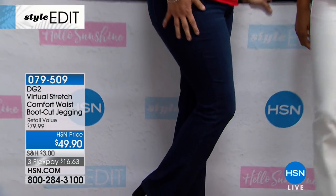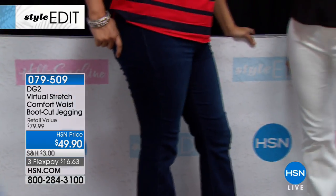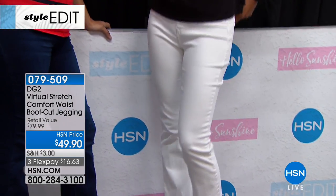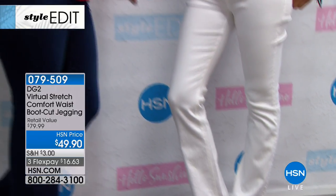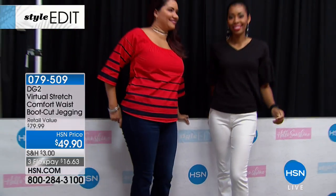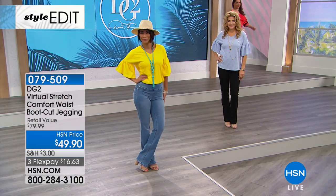I love that you did it with the boot cut, because a lot of times you think of a jegging as a skinny leg or straight leg, but the boot cut changes everything. Chambray and indigo are already very popular.